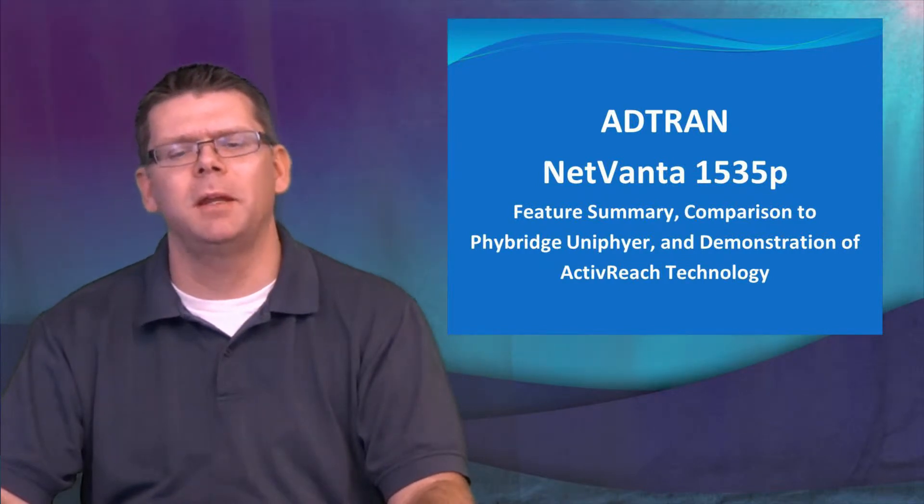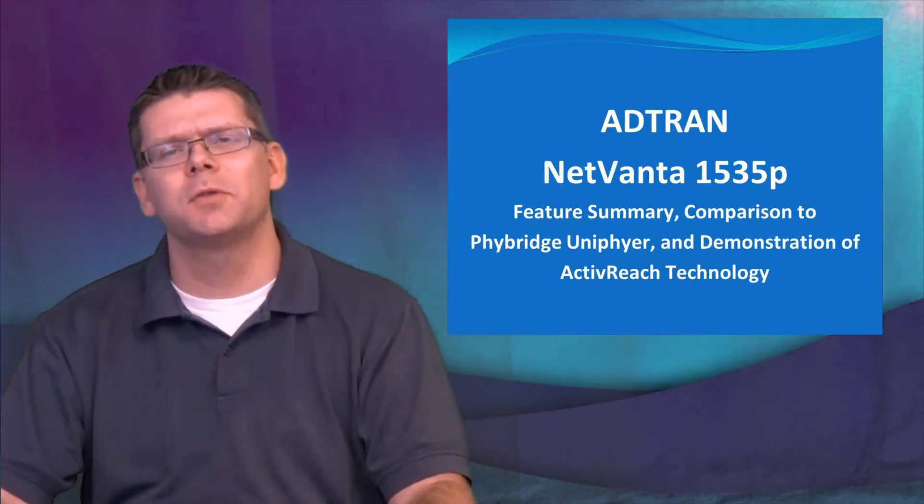Hi, my name is Bob Langies and today I'm going to talk about the AdTran NetVanta 1535P. We're going to go through a quick feature summary, a quick comparison to the FiBridge product, and then a brief demonstration of the product and operation.